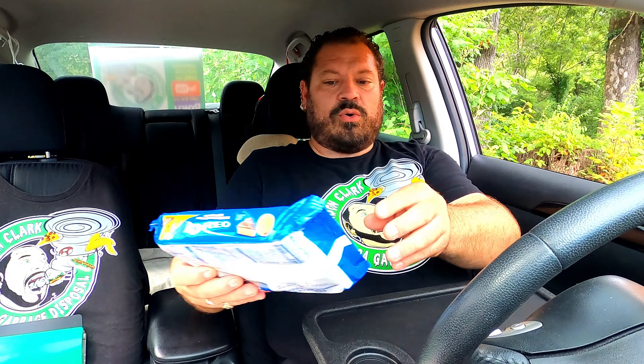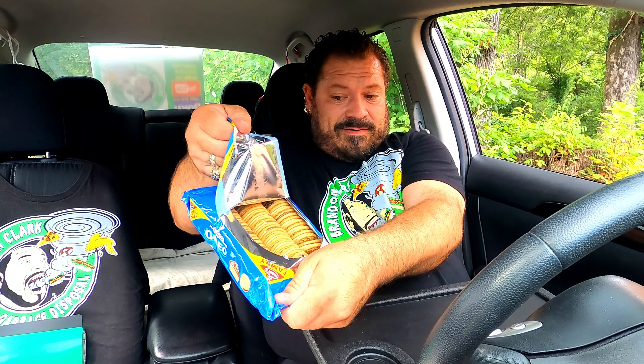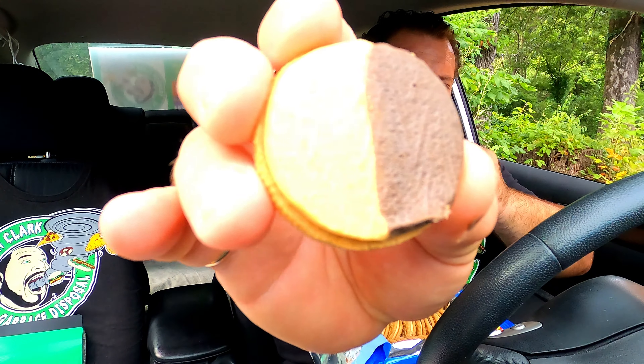I'm going to start with the Oreos first. I've had these for about a week and I didn't open them yet — see, they're still all in there. When you first look at it, you see chocolate and peanut butter. You smell a lot — a lot of chocolate and peanut butter. So it does have a strong smell to it.